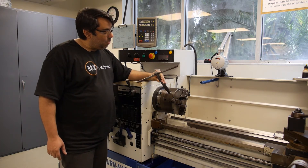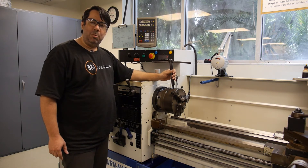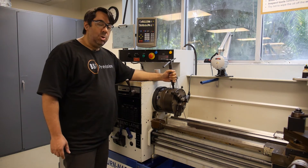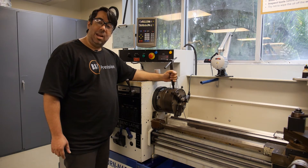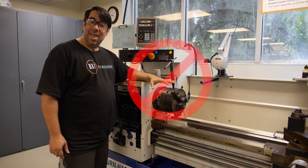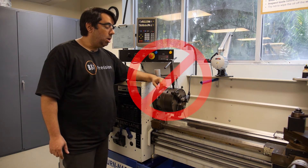That rule says: anytime the chuck key is in the chuck, never take your hands off it — not even for a second. The entire time you're using it, keep your hand on it. If you need to do something else, take it out and put it down. Never take your hand off the chuck key when using it, because the risk is very high — you could forget and turn the machine on, causing a very severe accident to yourself or a co-worker.